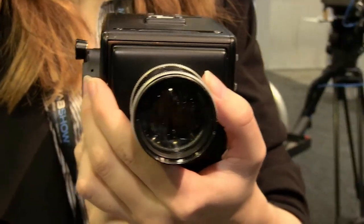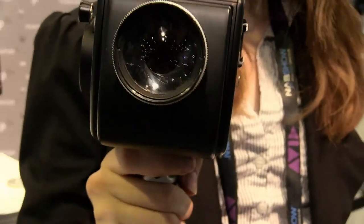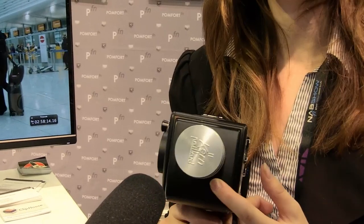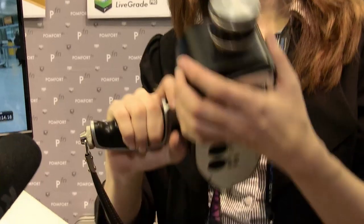One of the ways we're helping to do that is that this camera has an interchangeable lens mount. It comes default with a C mount, which is what the Bolexes came with traditionally, but we also have our EF mount and PL mount at NAB this year. We're also coming out with a Micro Four Thirds mount, and those will all be going on sale by the end of the month. You can just exchange the mounts in the field.